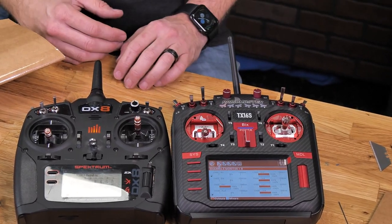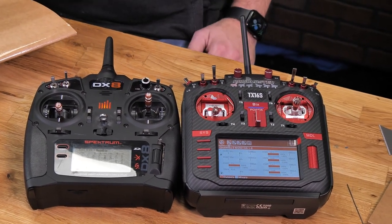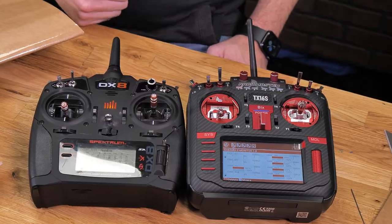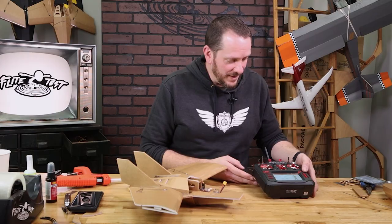This basically gives the ORA the right information whether it's from the Spectrum or the RadioMaster. At this point, we're ready to move on to our next step, which is binding. Now that we have both our rudder and our aileron reversed, let's go ahead and bind.